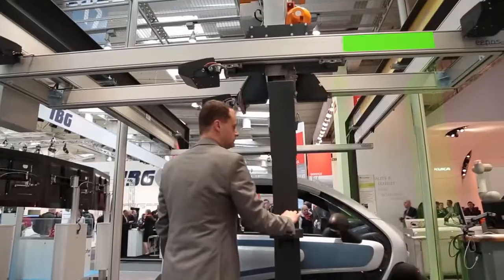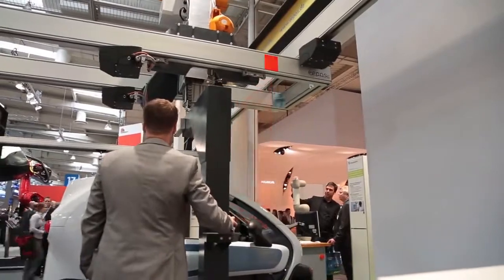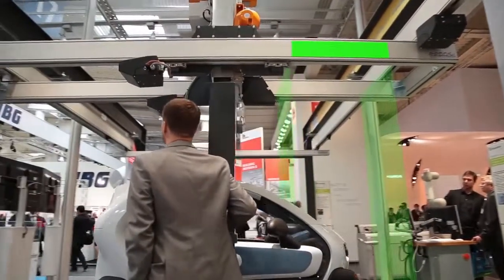Als weitere Option haben wir eine Wegmesssteuerung. Das heißt, das System weiß, wo es steht, und somit kann ich virtuelle Wände aufbauen. Wenn also in einem Bereich, wo das Scansystem installiert ist, es gewisse Bereiche gibt, wo es nicht hinfahren soll, kann ich das in der Steuerung programmieren – da wird dann eine virtuelle Wand gezogen, sodass es sich da nicht weiter bewegen kann.